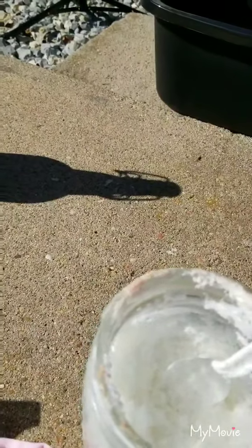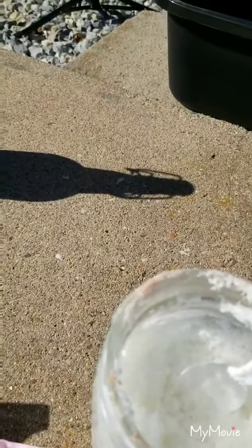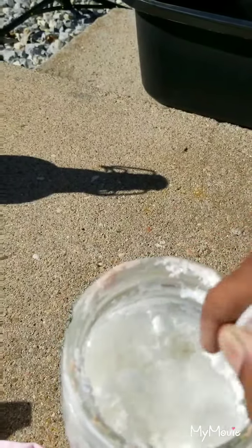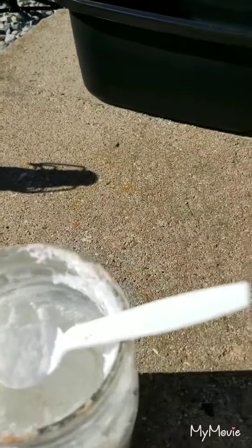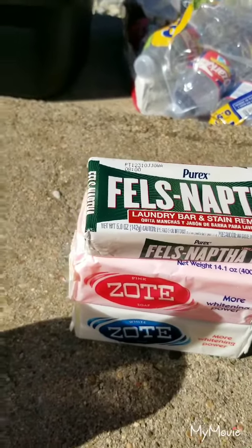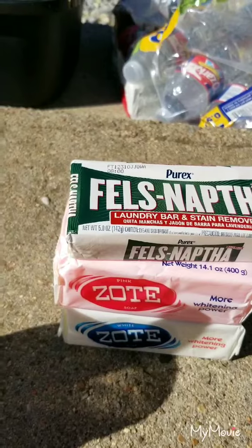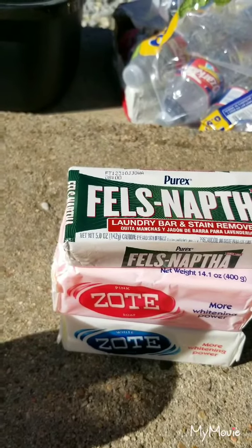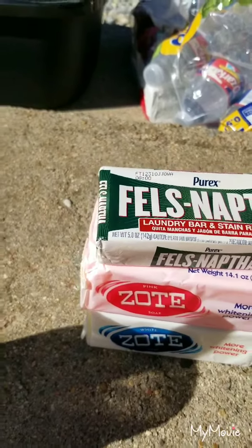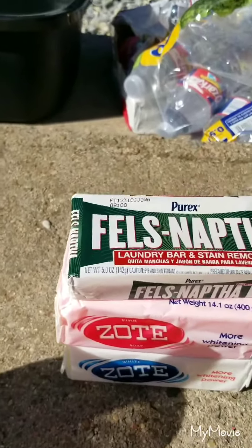I made it using lye and coconut oil. Coconut oil-based soaps are a beautiful soap - that's not ideal for washing your body because you'll come out ashy, but it won't hurt you. I make our homemade soap, but I did buy some of these soaps in case something goes down and I'm not rendering any fat to make soap.